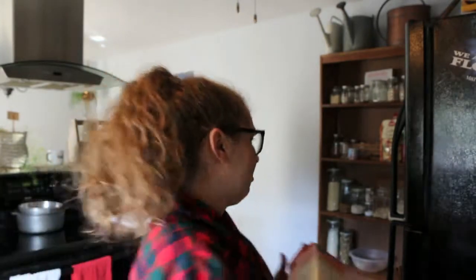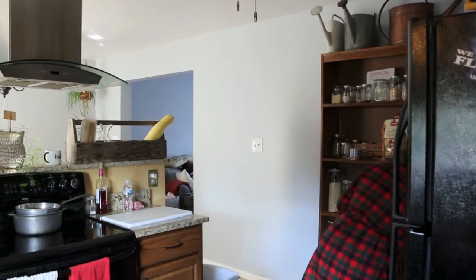I usually just add soy milk or almond milk or coconut milk, whatever we have in the house. Lately we've just been getting soy milk because it's really good in coffee and it's also great to cook with. I just think it works the best in mashed potatoes, which is really the thing we cook the most on the savory side that requires milk.